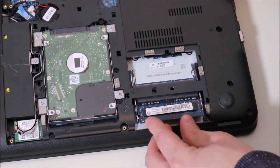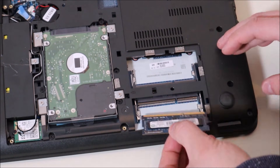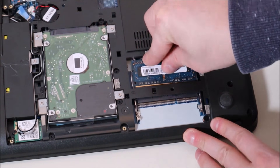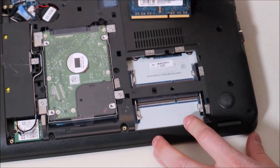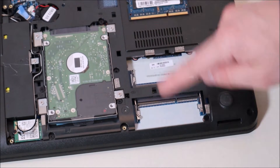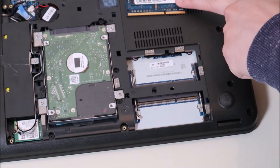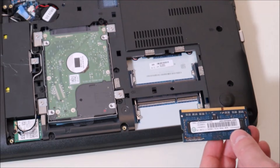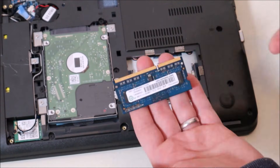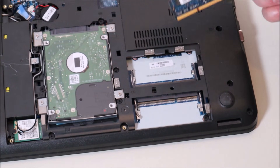If your computer doesn't start, we're going to test each RAM stick individually. Take one RAM stick, put it into one port, snap it in securely, and try turning on your computer. If it works, you've identified the other RAM stick as bad. If it doesn't work, switch ports — take it out and put it in the other port. Try starting your computer. If it still doesn't start, take that stick out and try your second RAM stick in both ports. If you only have one stick, you can try reseating it and moving it from one port to the other. To truly test whether a stick is bad, you'll need another known-good stick. There'll be a video link in the description on how to purchase the correct compatible RAM if you don't know how.